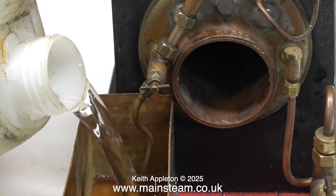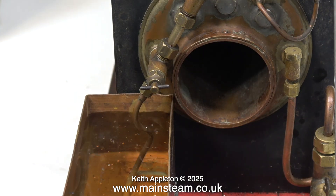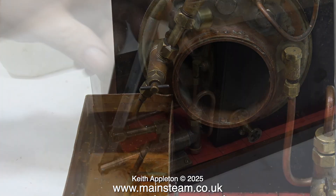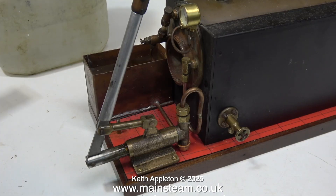Time to put some water into the boiler and make sure that it's okay. What's a bit of a puzzle is that in this tank there is some rust, even though the tank is made from a non-ferrous metal. I'll look at that later — it's time to test the hand pump, which doesn't work.